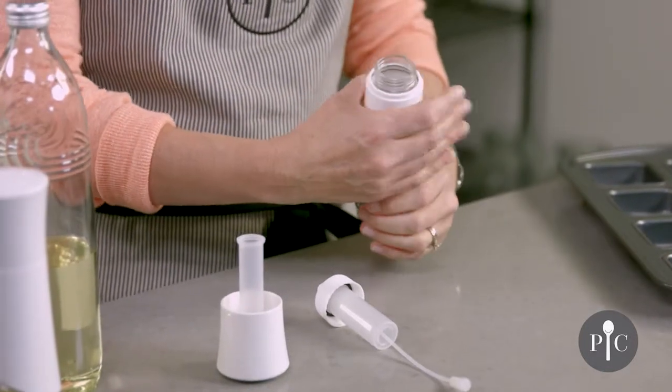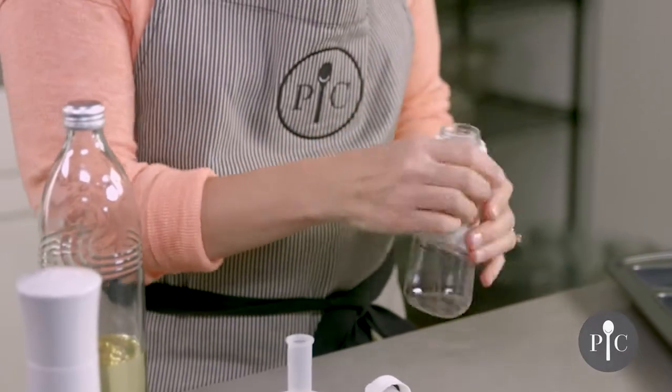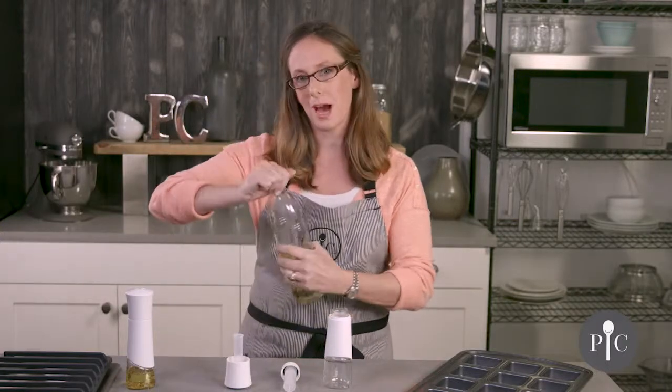Both pieces are dishwasher safe and you can actually remove the sleeve for dishwashing. You'll also see that we have a fill line, and this is really important because you do not want to fill the oil beyond that fill line.